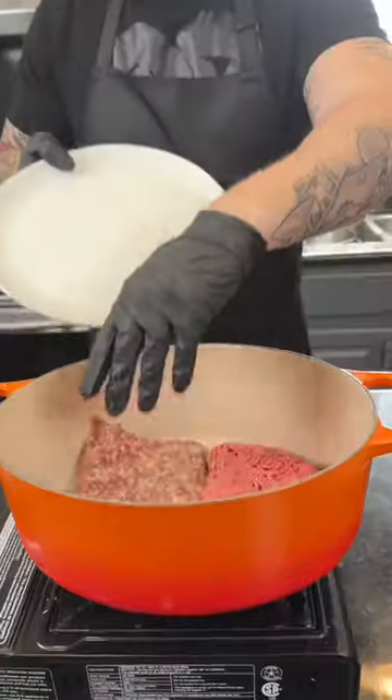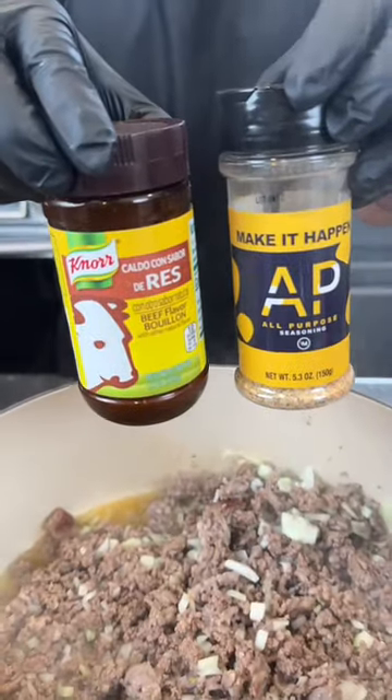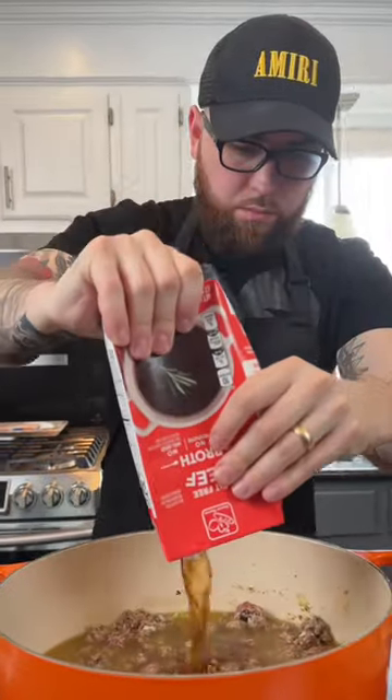Alright, first things first, add your ground beef and Italian sausage to the pot. Cook that down and add one diced onion, followed by Italian herb paste, AP seasoning, and beef bouillon powder. Give that a mix to combine, then we're going to add some fresh diced garlic and our beef broth.